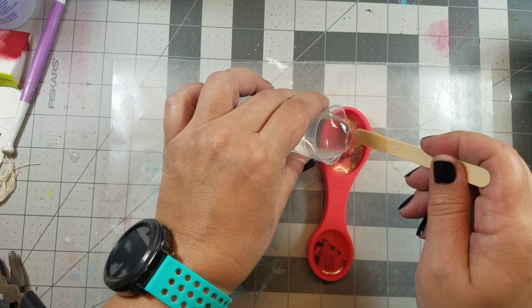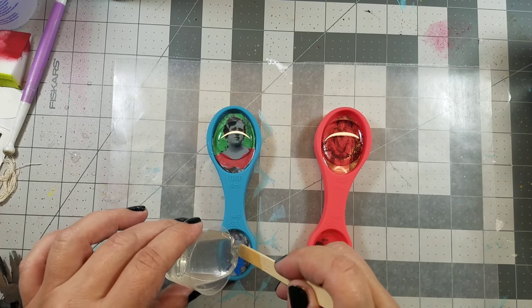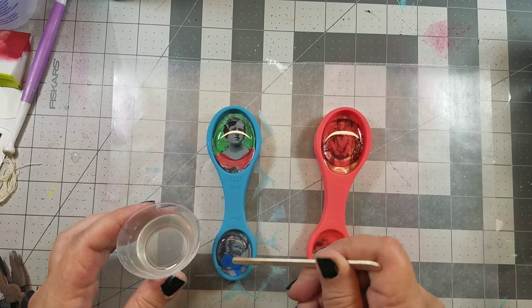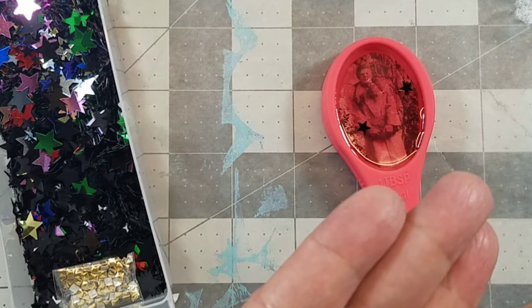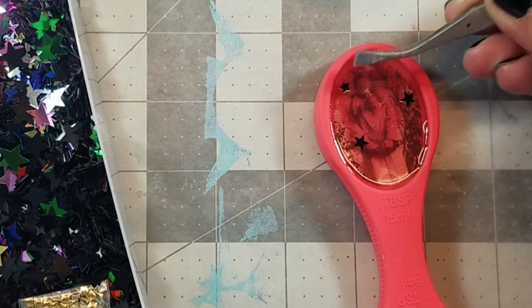Next I mixed up another batch of resin and added it to the top of the image. Before the resin cures, I added these confetti stars to the resin.